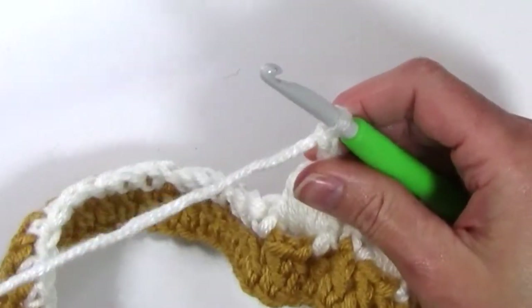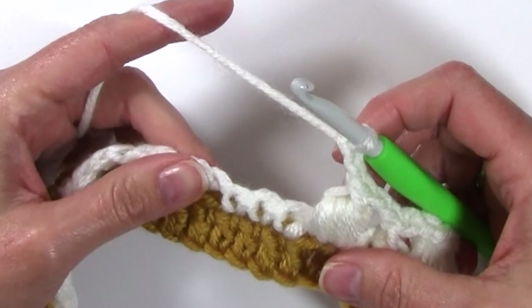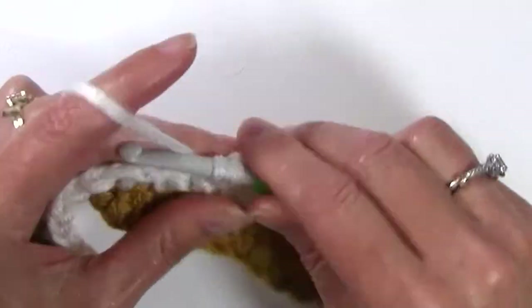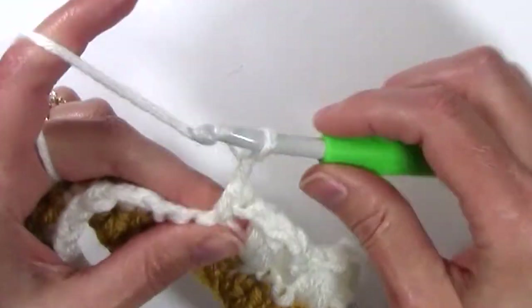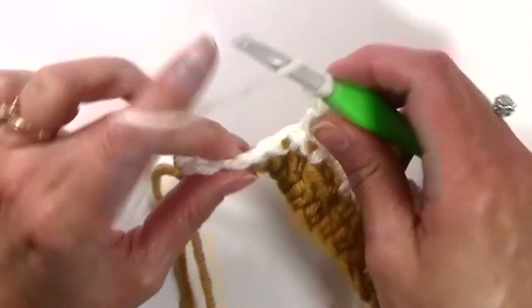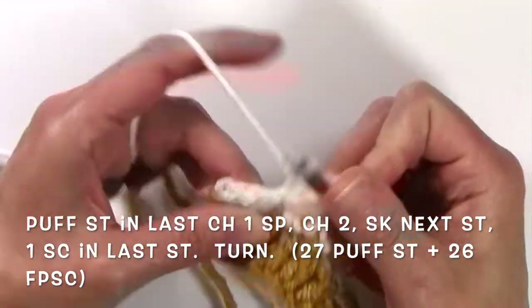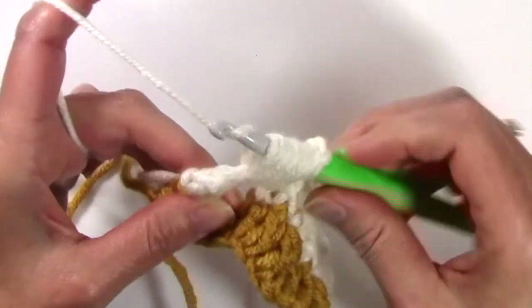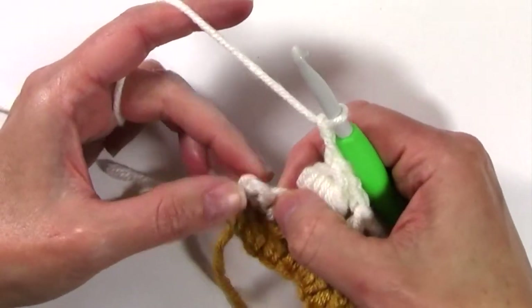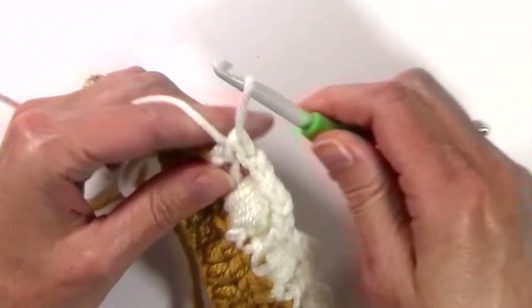We're just going to be repeating that same pattern until we get to the last chain 1 space — continuing on: front post single crochet, chain 2, puff stitch in the next. When we get to that last chain 1 space, work a puff stitch in that last space. Chain 2, skip that next stitch, and single crochet in the last.